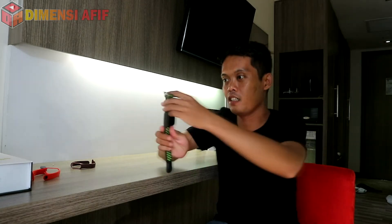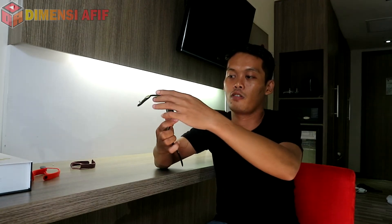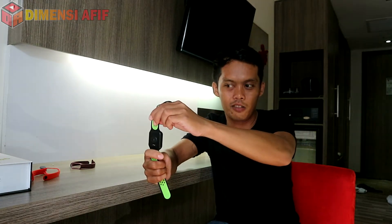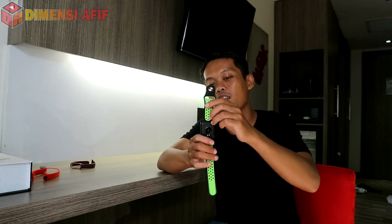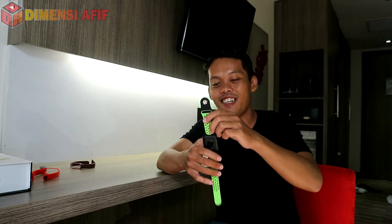Ini membuktikan bahwa sensornya bagus: saya arahkan ke tempat kosong seperti ini untuk sensor heart rate dan blood pressure-nya, dan dia tidak aktif sama sekali. Walaupun didiamkan lama, hasilnya 0000 semua. Jadi lumayan akurat, meskipun saya kurang tahu pasti.